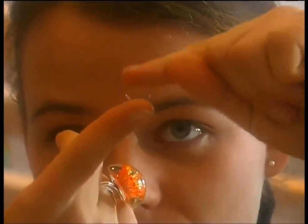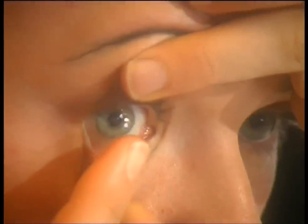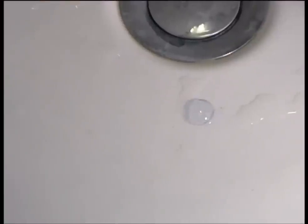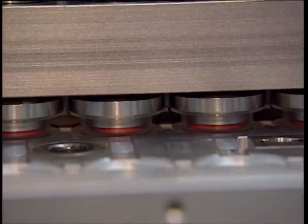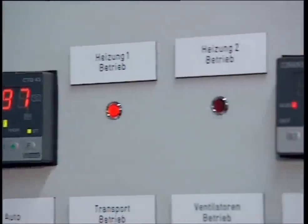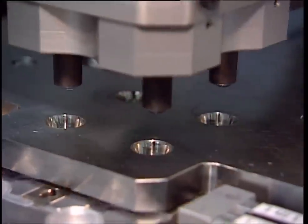An alternative to hard lenses are soft ones that adapt themselves to the eye. They're cheaper and more convenient for some users as they're disposable. They start out as a plastic liquid — a blue dye is added, which helps users find the lenses when they drop them. The mix is poured into plastic molds, a cover is put on top, and it's baked at 97 degrees Celsius for 10 minutes. Each lens then needs to be checked for scratches and cracks.